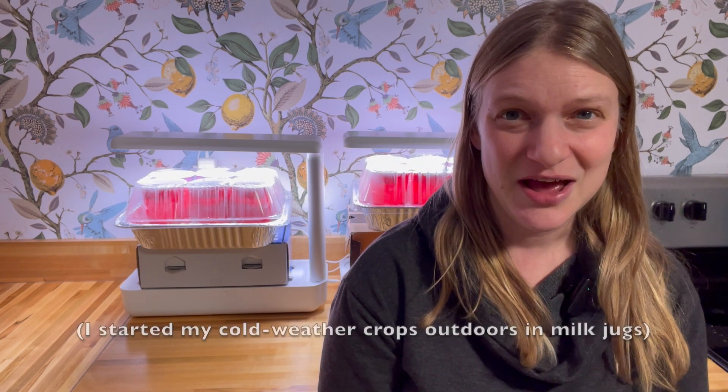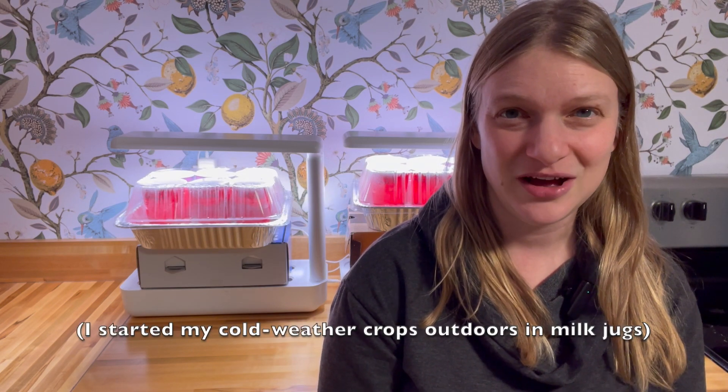Hi friends, welcome back to Locally Raised. Behind me I've got my tomato seeds and my pepper seeds that I've started for this summer's garden. This is the extent of the indoor seed sowing I'm going to be doing this year because I'm giving myself a limited budget for starting seeds.